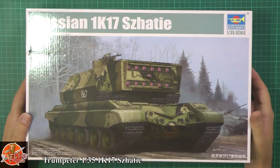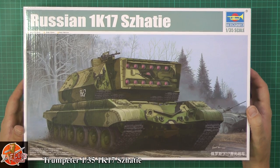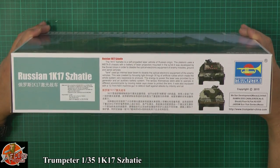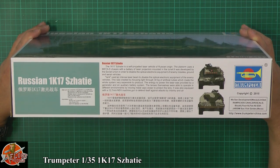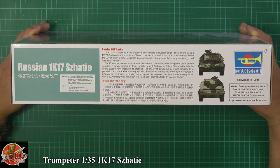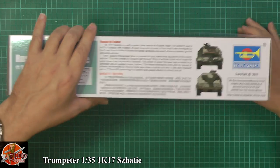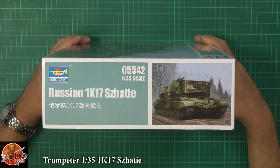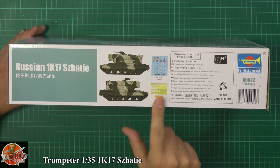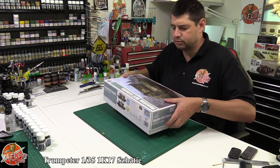It's quite an odd type of armor for Trumpeter to bring out, but they always do bring out the odd stuff. Generally having a look at it, it's a pretty mean looking beast with its optical sensors on the front. Looking around the box, we've got a couple of schemes, a little bit about the NTSAS chassis, which had laser projectors mounted on the turret, developed by the Soviet Union to disable the optical and electrical equipment of enemy missiles, ground and aerial vehicles. Kit number 05542. There's various camouflage marking options, and we've got a little bit of photo etch as well.